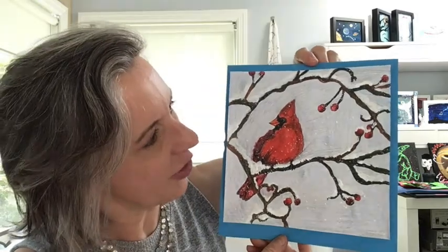Hello there and thank you for joining me today. I'm Doris Benter of Library Arts and I'm here to walk you through a wonderful winter drawing of a cardinal on a branch in the snow.